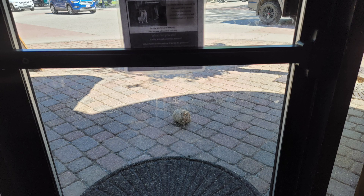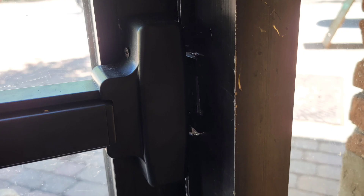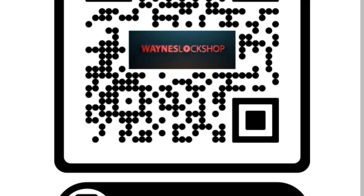Here it is shut and locked in the locking position, locked with the strike on the side of the frame.